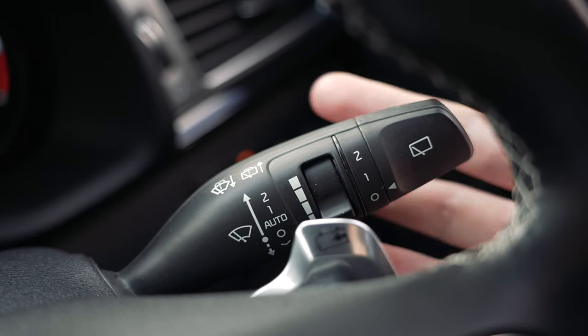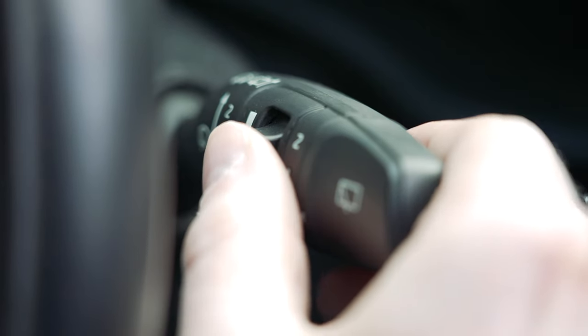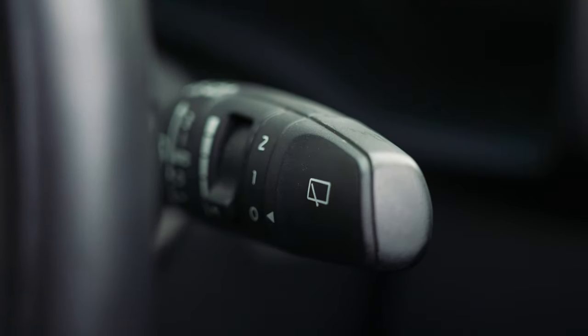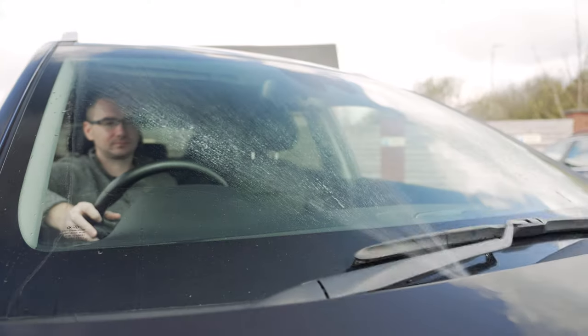You can control the wipers using the traditional stalk on the right of the steering wheel. The wiper rate can be adjusted by clicking the switch on the front of the stalk. The rear wipers are controlled by twisting the end of the stalk. The rear screen wash is activated by pushing the stalk away from you, and the front washer by pulling it towards you.